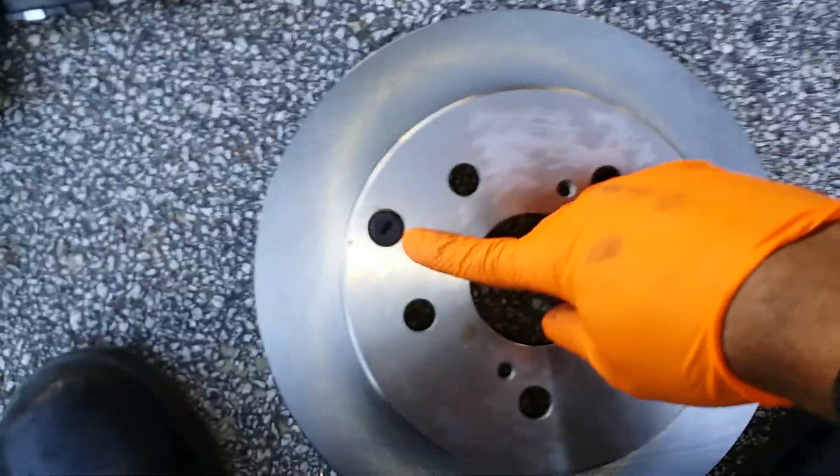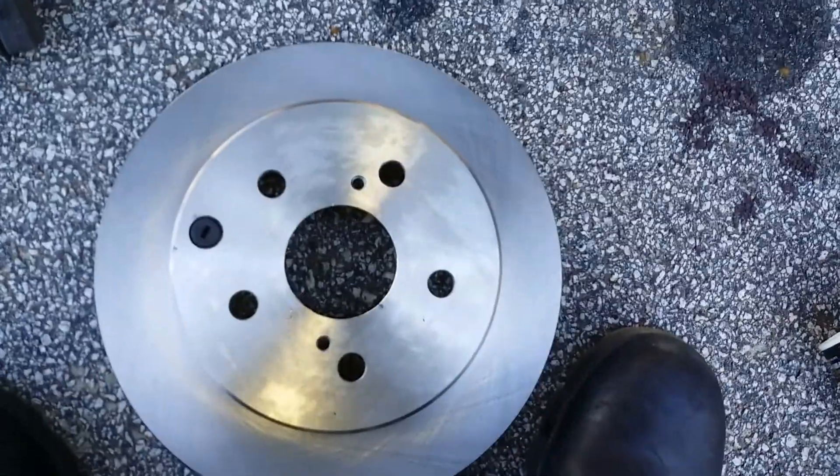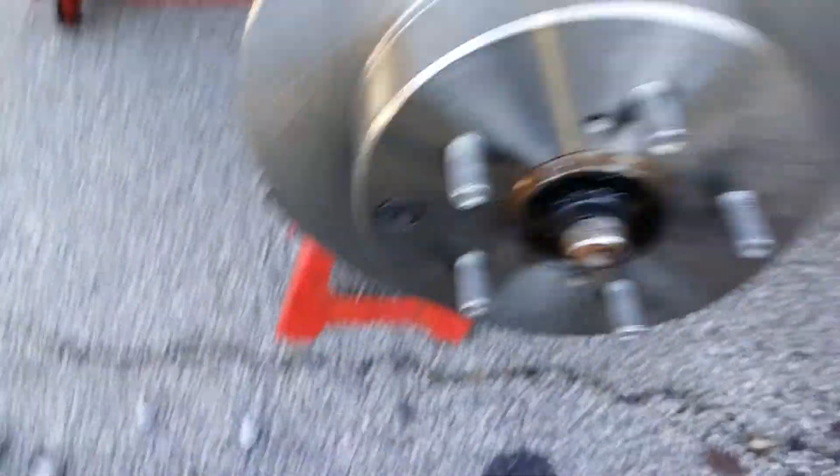This plug — you want to put it in, it's a rubber plug. Comes out of your old rotor. You take that out when you want to adjust your parking brake. Now let's put our new rotor on. All right, new rotor's on.